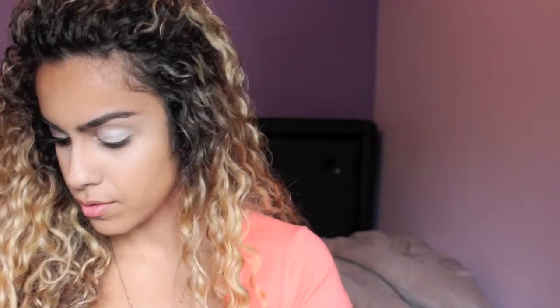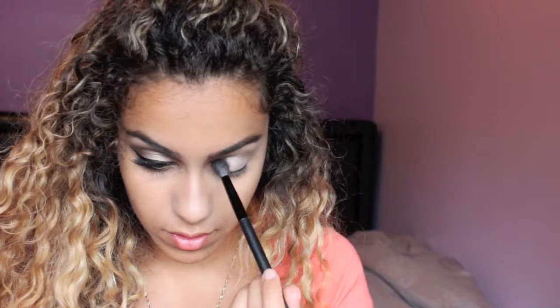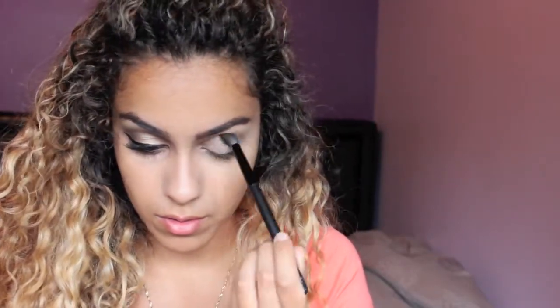Next I'm just going to be taking a brown color. This is from my BH Neutral palette. I'm just going to pick it up with a blending brush and blend that into my crease.